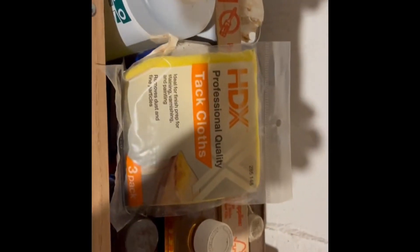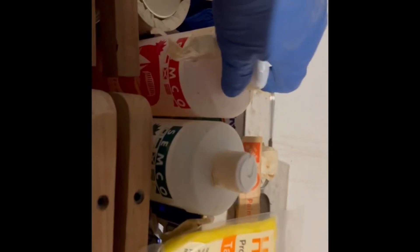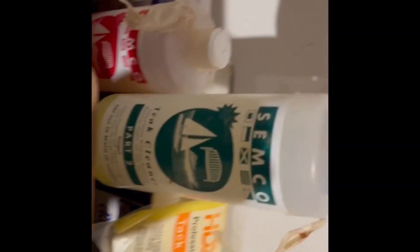The next phase is using tack cloths to wipe down all the wood, removing as many dust particles as possible. Yesterday I applied the Semco parts one and two, which worked out pretty good — it's a little scary at first because the wood gets really dark, but then it lightens up.